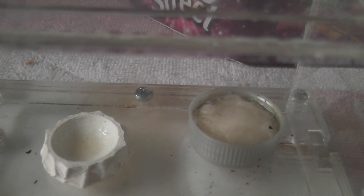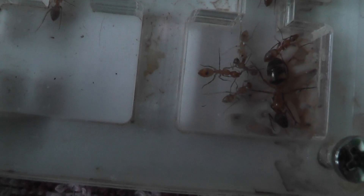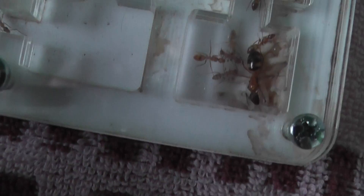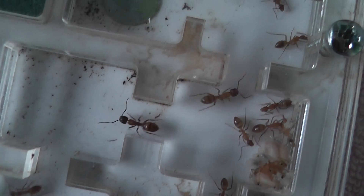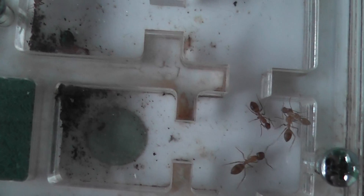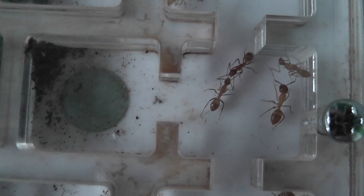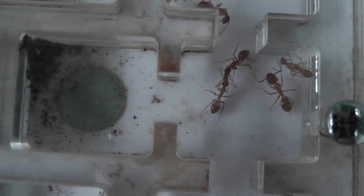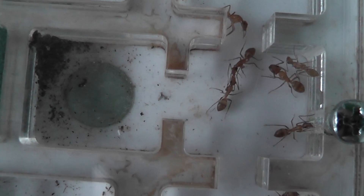I've done a recount this morning and hopefully if I got it right I actually counted 25 workers. It is difficult to try and count them because they're oh so fast. This is the South American Camponotus substitutus colony.